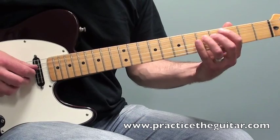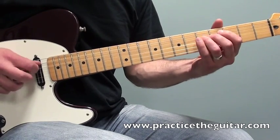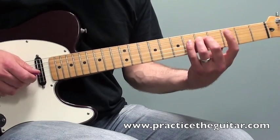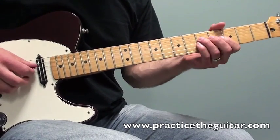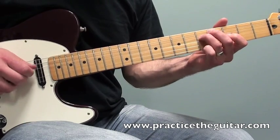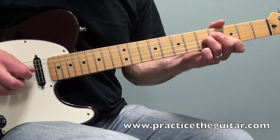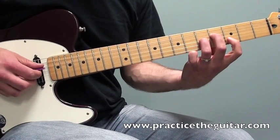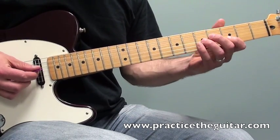You get a lot of the same note between the fifth fret on the fourth string and the third string open, and that outlines the D7 chord that happens in the second half of the lick.